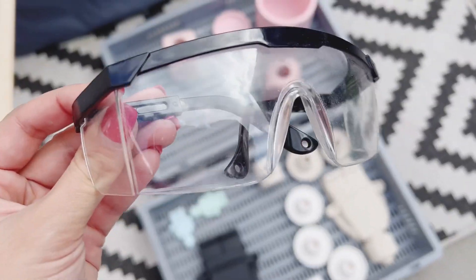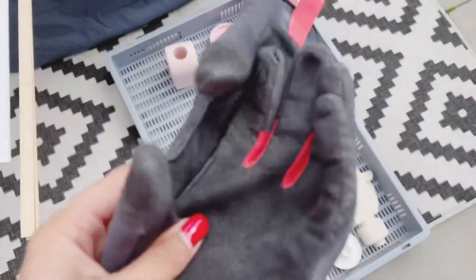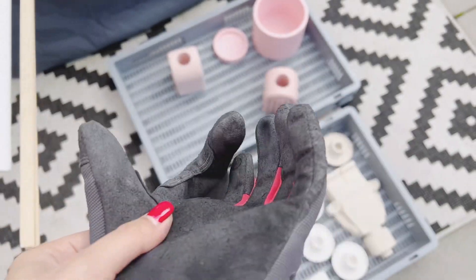Get some protective gear because of the sand dust — glasses so dust doesn't go into your eyes, and also gloves because of some sharp edges.